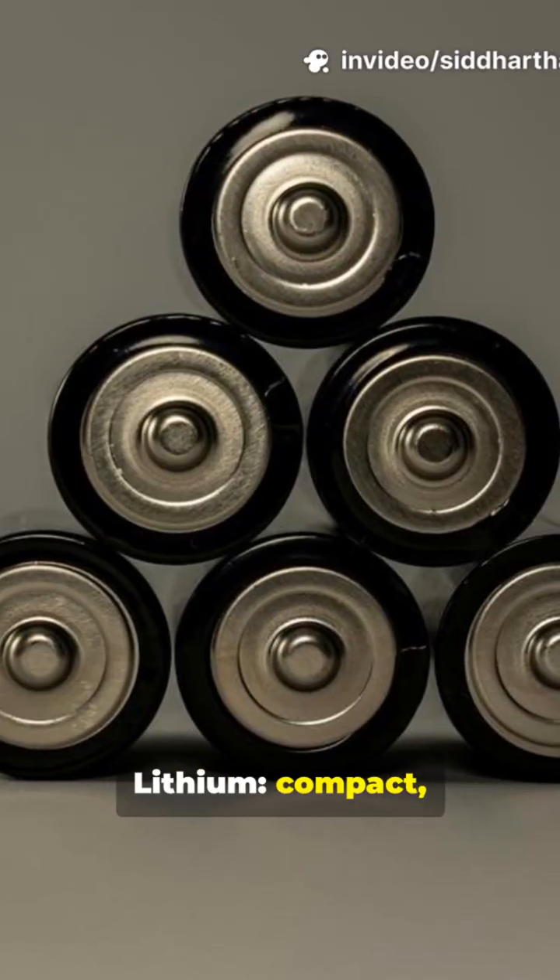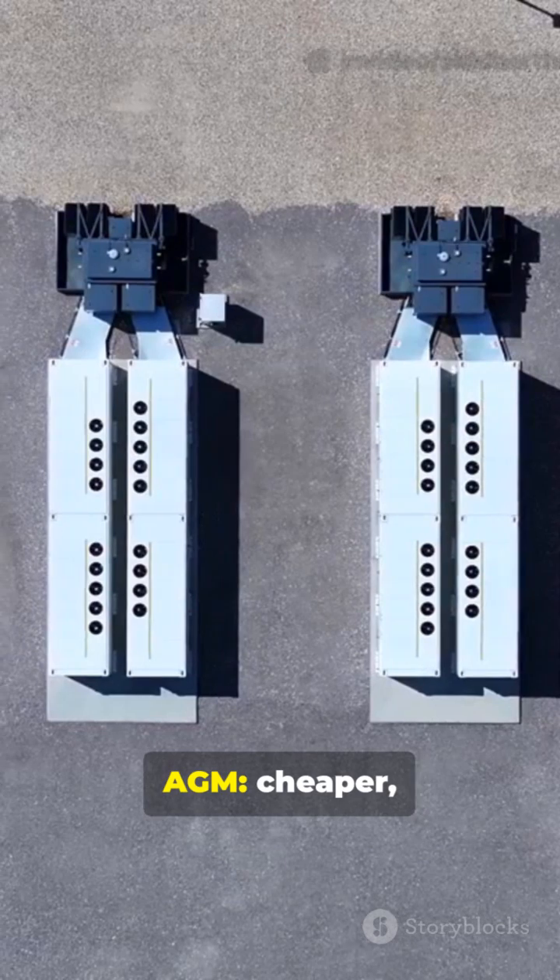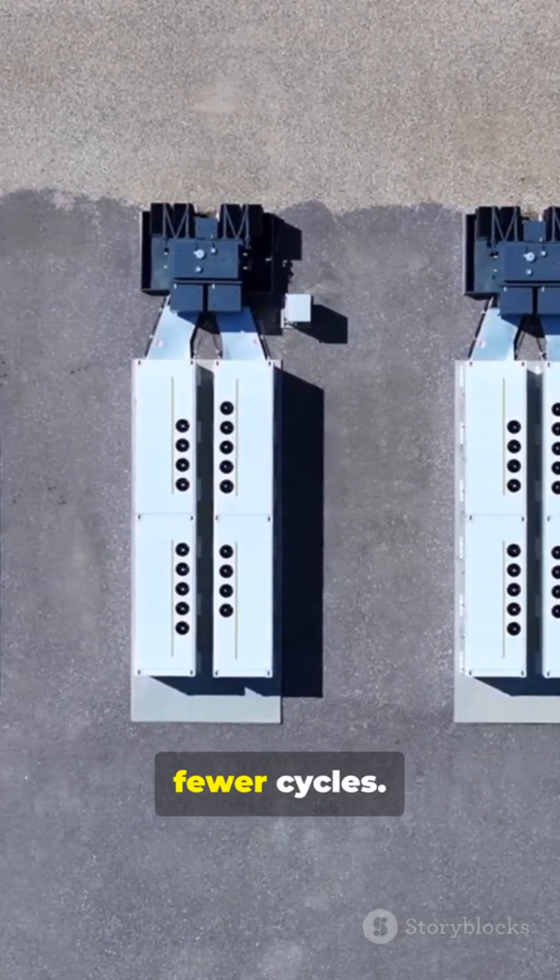Lithium: compact, light, long cycle life. AGM: cheaper, heavier, fewer cycles.